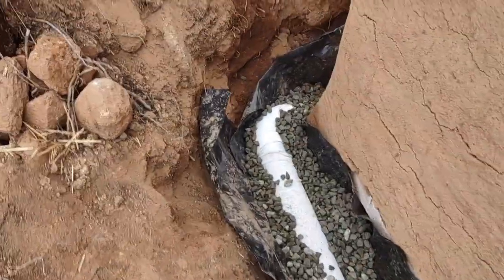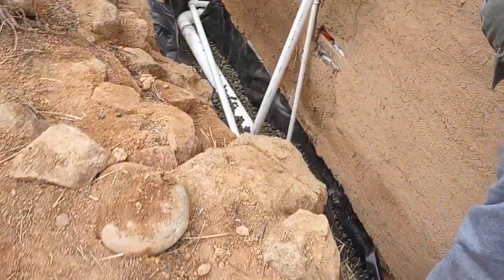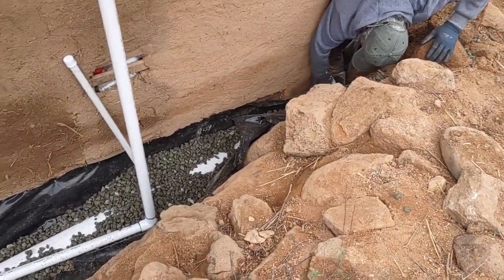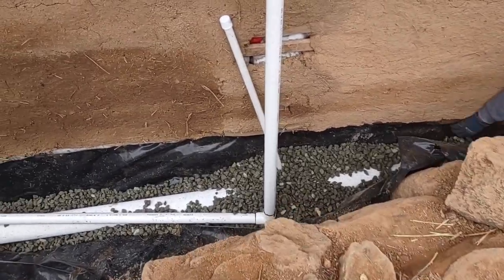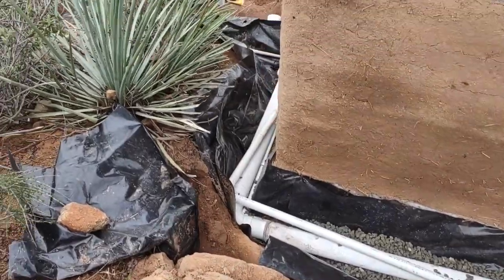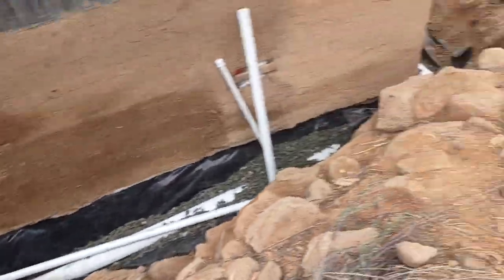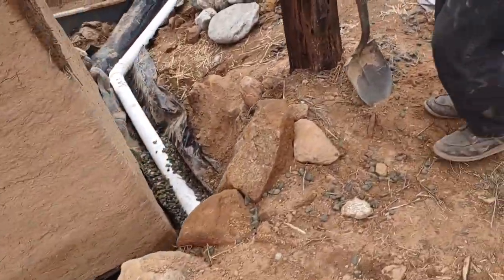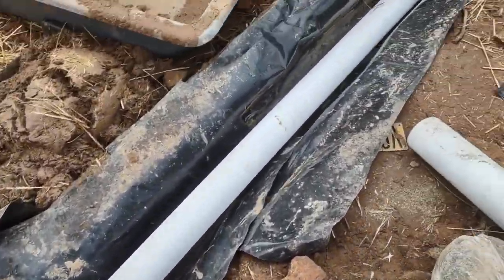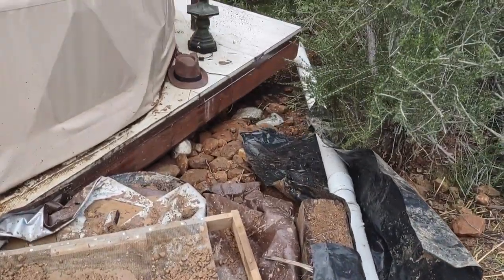We're doing the drainage now. We've got this perforated pipe back here in our trench, and Oppo is putting the French drain rock over the pipe. We have the pipes in the back for the sink, and Billy's working out the drainage over there. The water is all going to go under here - we're filling that with drain rock and it'll extend beyond the deck.